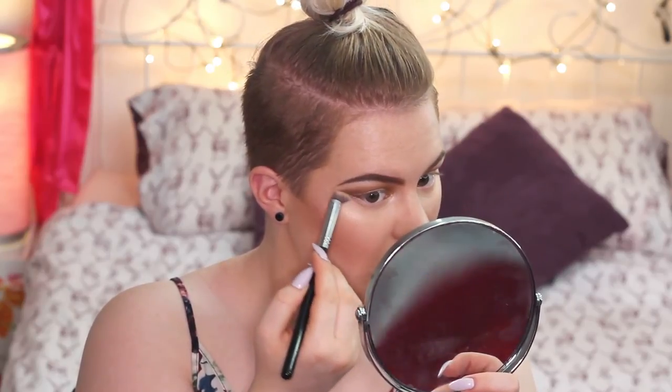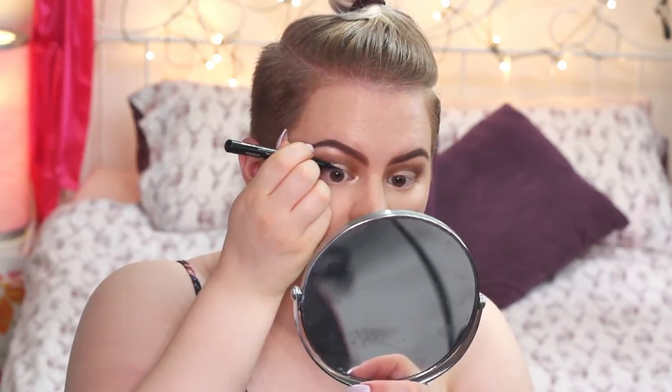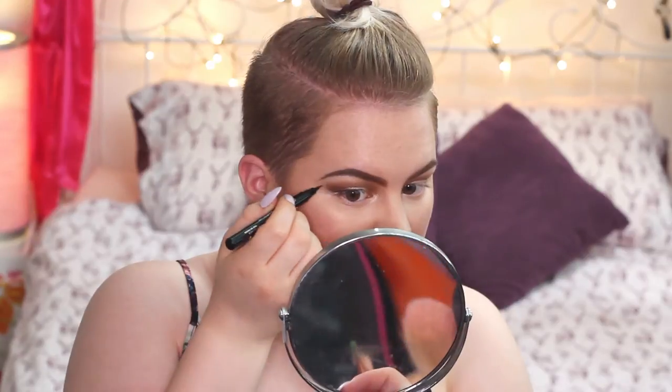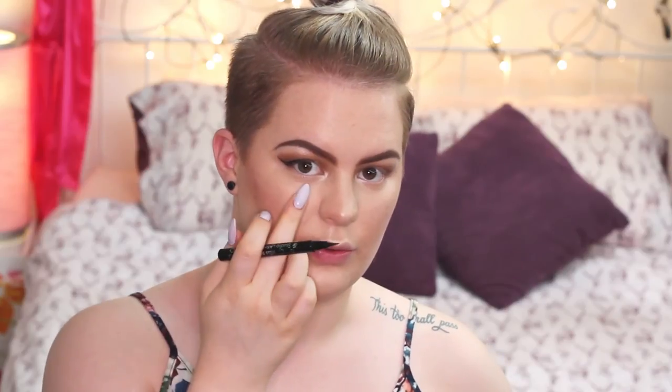I had a little bit of fallout underneath the eyes, so I'm taking the precision brush to sharpen up the edge of my look. Next I'm applying a little bit of liner to my top lash line using the Mist for the Studio Lash DeMia look felt-tip liner. I applied a really nice thin eyeliner to half of the lash line and just winged it out a little bit. Now I'm quickly applying a little bit of mascara before moving on to lips and false lashes.